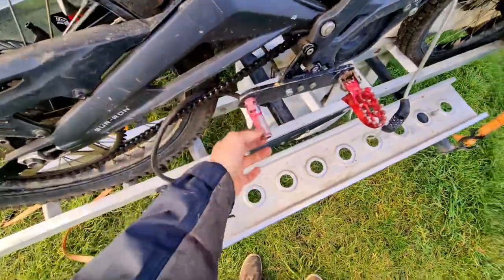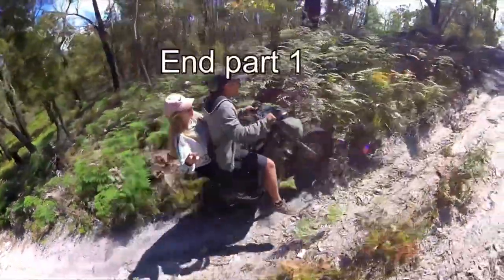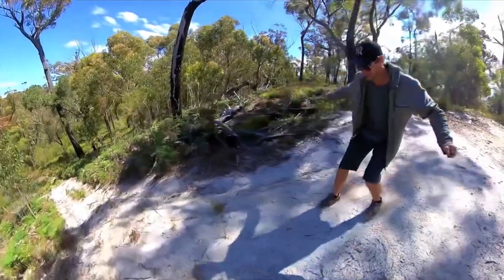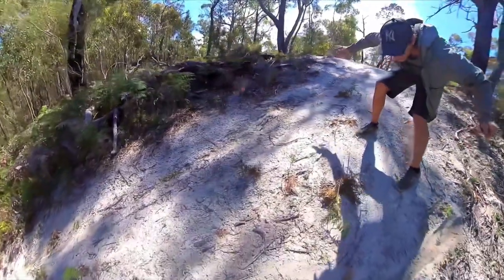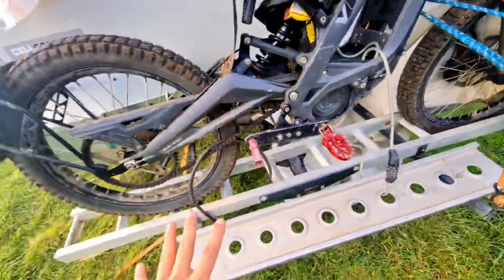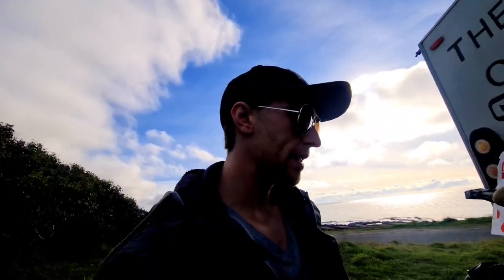I put extra pegs on just so my girlfriend could sit on the back. This is a little hill climbing video with her on the back, just to show its capabilities — it's super capable even with two people. This is footage from my vlogs, feel free to watch till the end. Apart from those mods, everything else is stock.